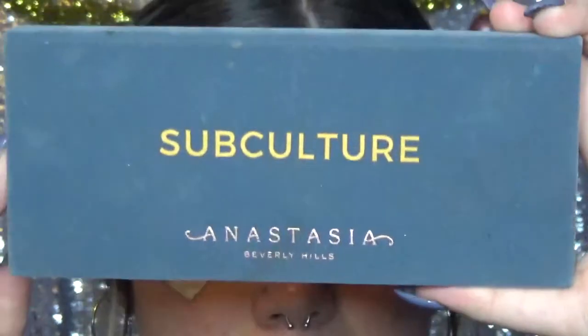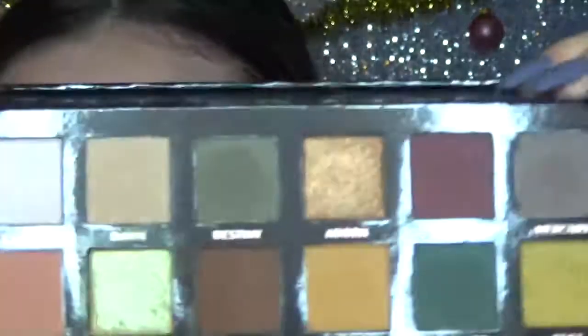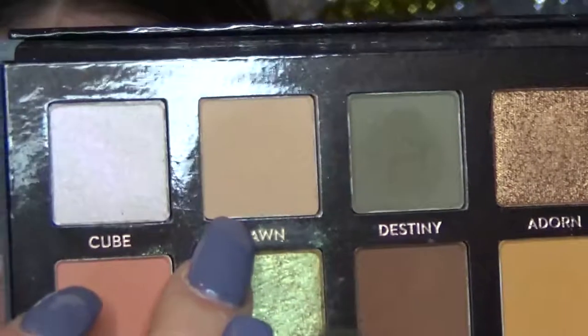The first palette I'm going to be going into is the Subculture palette by Anastasia Beverly Hills, and I'm going to be using the color Dawn as my transition shade.